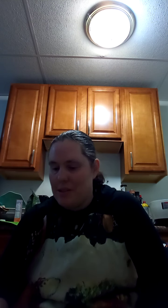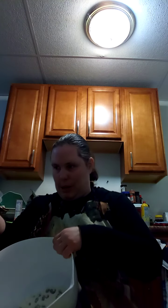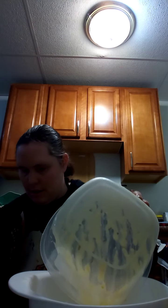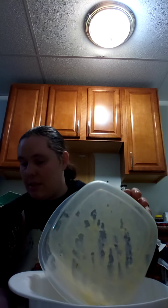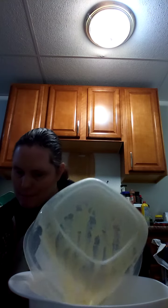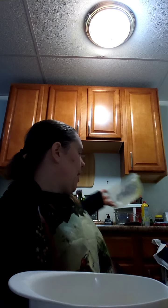I've finished whisking together all of my wet ingredients. Now we're going to add the wet ingredients to the dry ingredients, mix the batter thoroughly before putting it into our pre-greased pan. We have our oven preheated to 325 degrees, so right now you're going to mix the wet ingredients into the dry ingredients thoroughly.